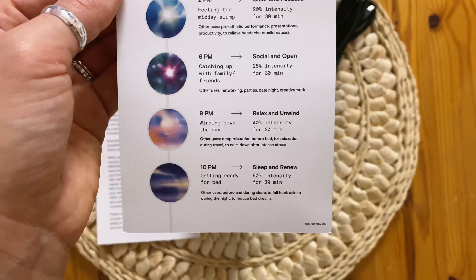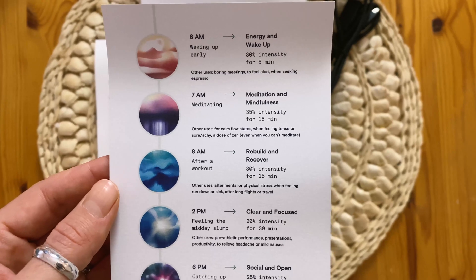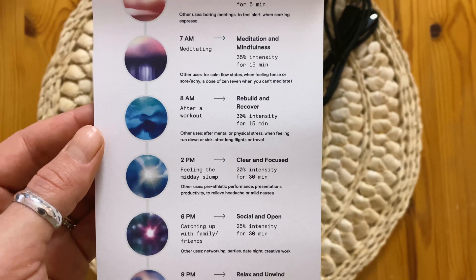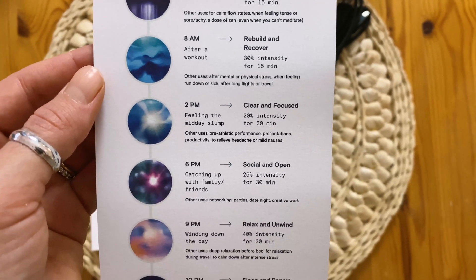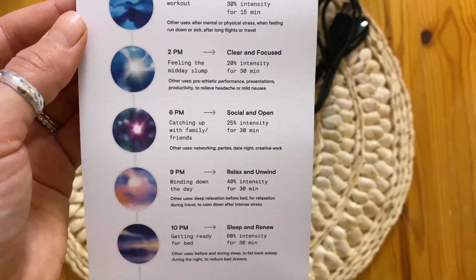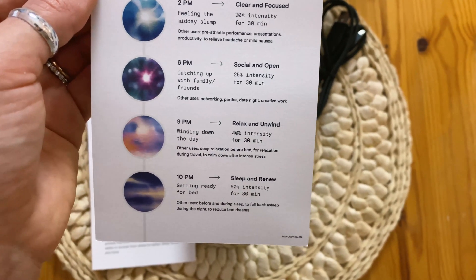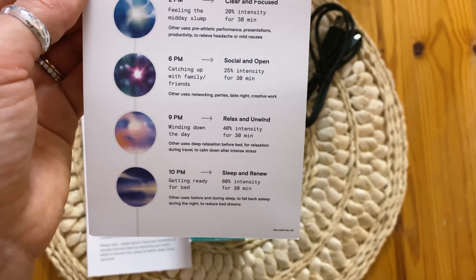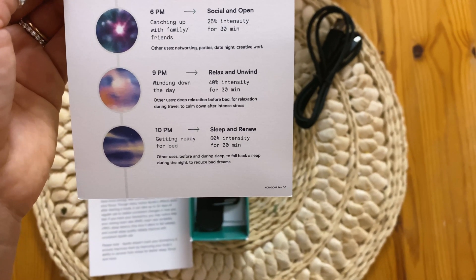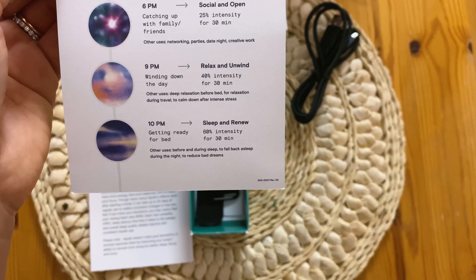For instance, 10 p.m. is sleep and renew, which you obviously wouldn't do in the morning. They have energy and wake up, meditation and mindfulness, rebuild and recover like after a workout, midday slump, clear and focused to help you get work done, social and open for the evening when you're interacting with people, 9 p.m. relax and unwind to wind down for the day, and then lastly sleep and renew.